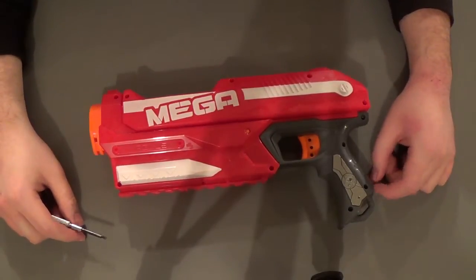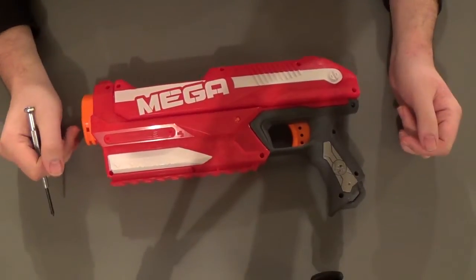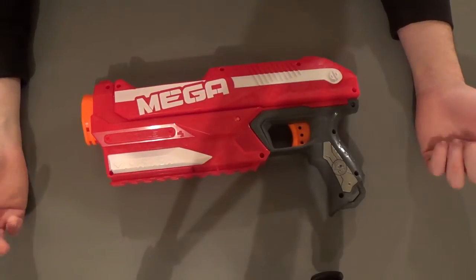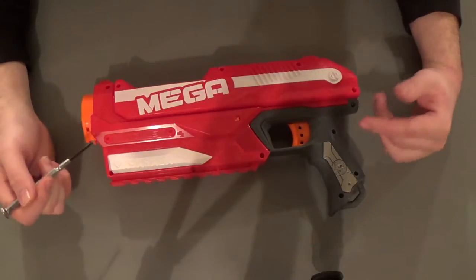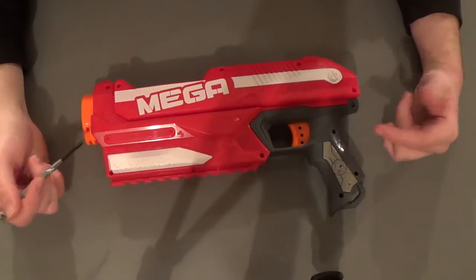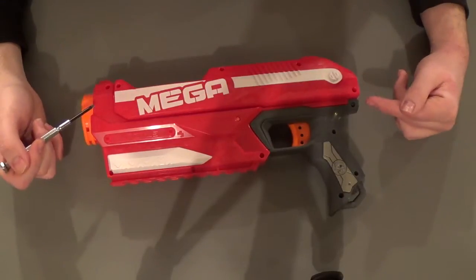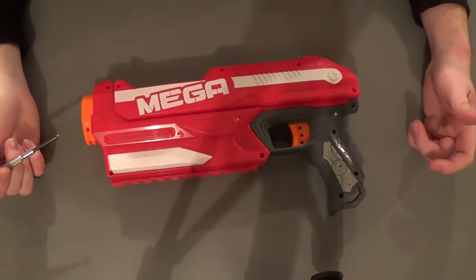Hello there. This is John with Containment Crew and today I'm going to be popping open the Mega Magnus because a lot of people have been asking about this one. I know there are other videos and write-ups on this blaster already — I haven't looked through them, so this is really my first time with it. I opened it up to take a quick look and figure out how some of the mechanisms work, but overall this is my first time seeing it.